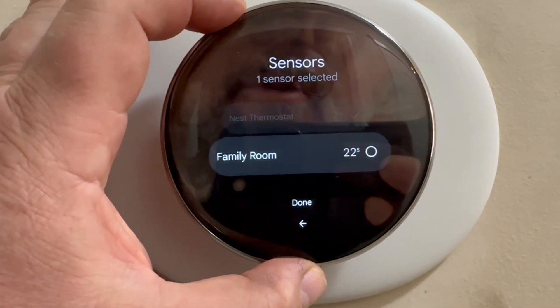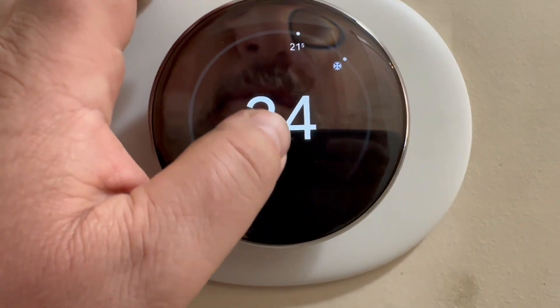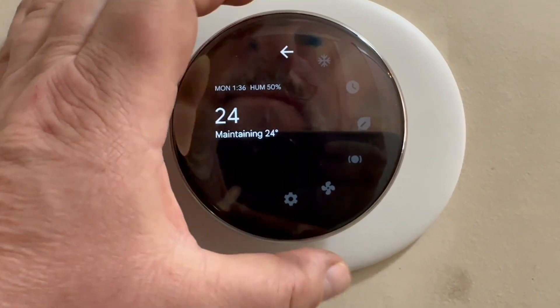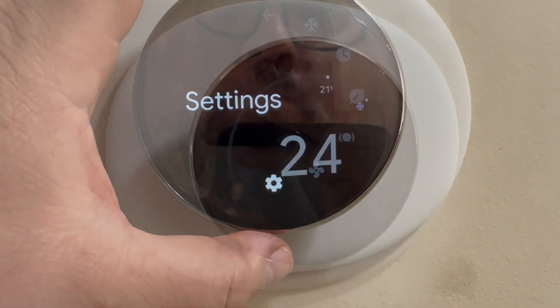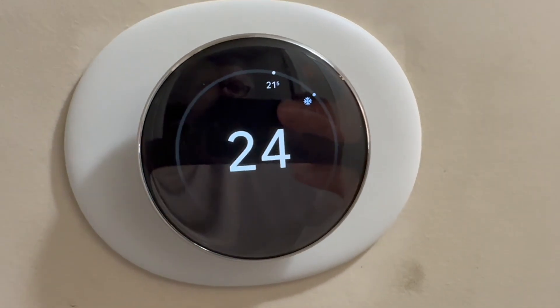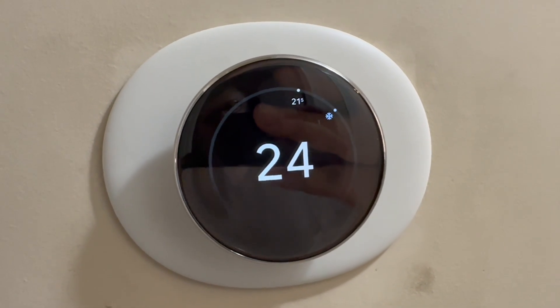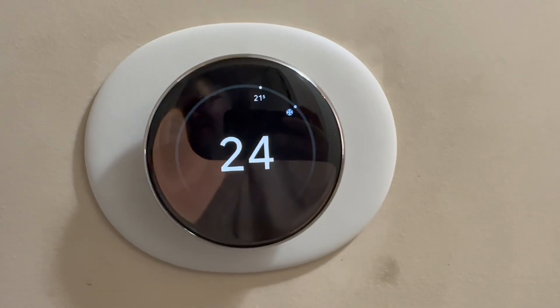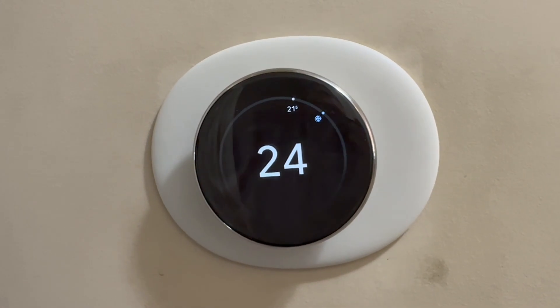It says the family room is 22.5 degrees. So there you have it — I believe I went from a second gen Nest to this fourth gen, and it seemed to work flawlessly as far as the installation goes. I hope you guys enjoyed this video. If you have any questions or comments, post them below, otherwise I'll see you guys in the next one — take care.